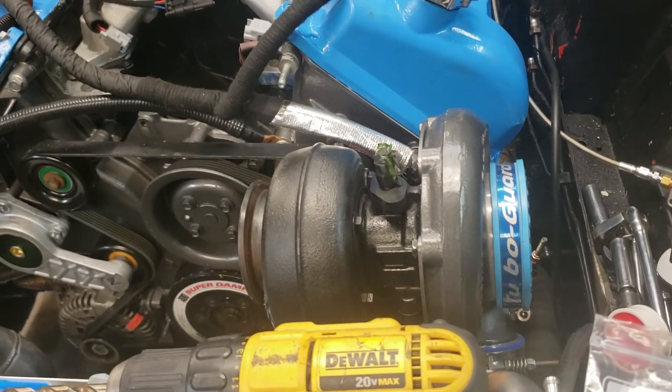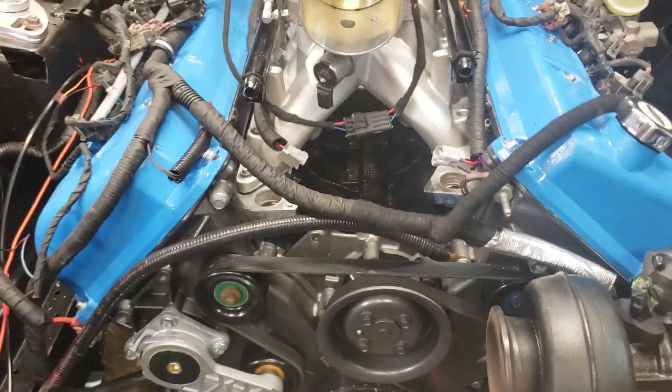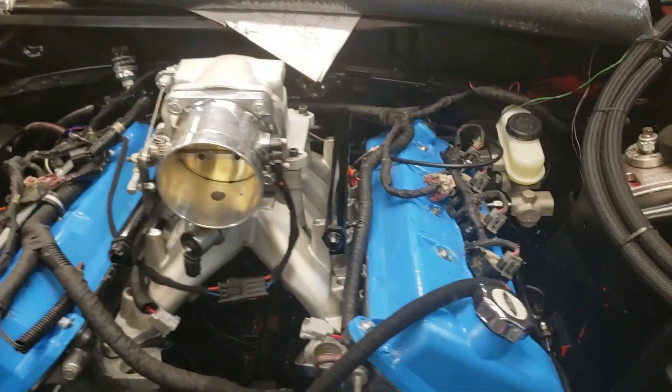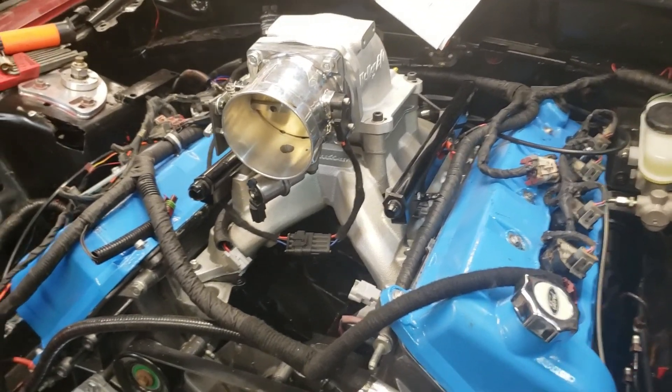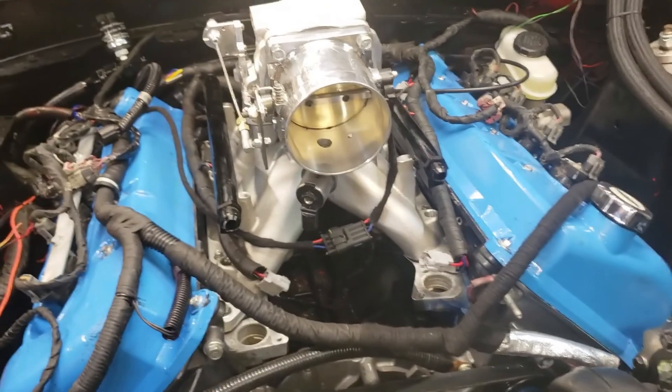I think the first thing I'm gonna do is go ahead and throw the fuel injectors in, make sure they're good to go, and we'll come back and show you.